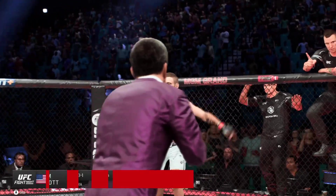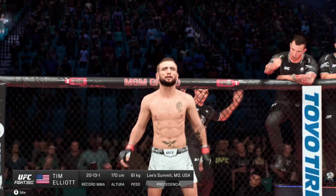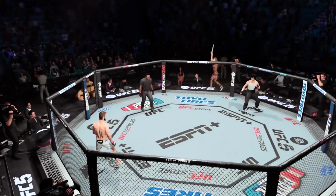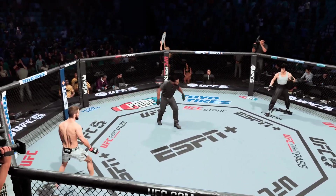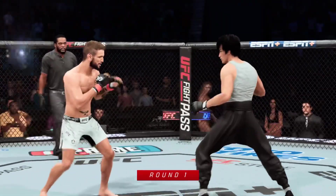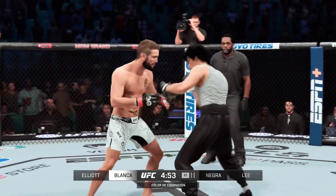And now looking at his opponent, fighting out of the red corner, Tim Elliott! All right, here's Tim Elliott as we get this round underway. He is a certifiable wild man, but perhaps that short changes his skill set just a little bit.